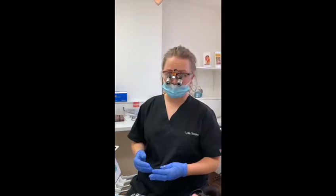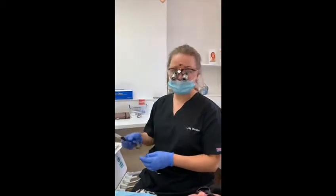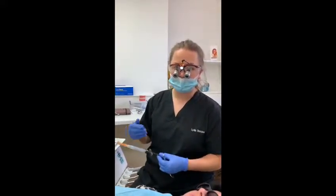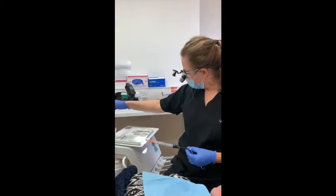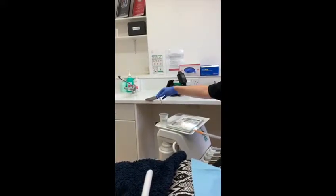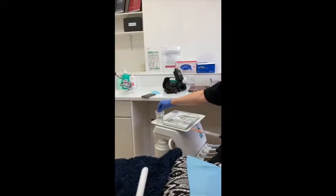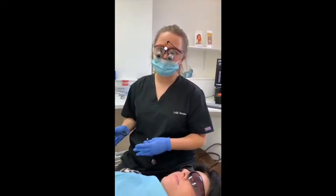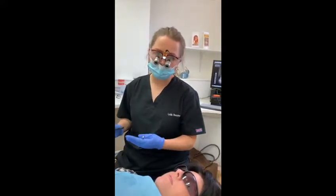Amy now has some superficial numbness from the numbing gel we've placed on her gum and we're ready to place our dental anaesthetic. There are some top tips that we always do here at Bespoke to make sure your anaesthetic is as comfortable and pain-free as possible. The first thing we do is warm up the anaesthetic cartridge in some lukewarm water so that when we administer it, it's closer to your body temperature, which makes it much more comfortable. The other thing we do is make sure we go really nice and slowly, because the slower we do the anaesthetic, the more comfortable it is for you.